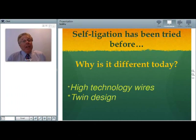Self-ligation is not new. There are reports of self-ligating appliances back in the 1930s. Why is it different today? I think because of the new high-technology wires.